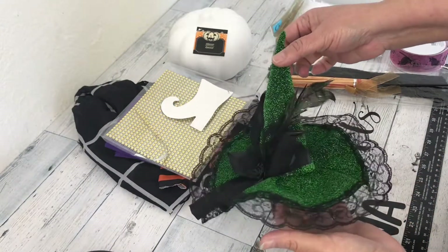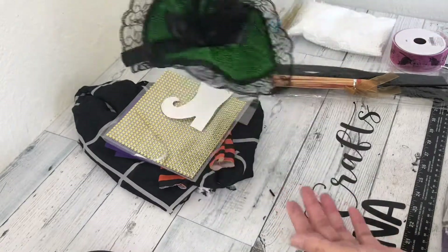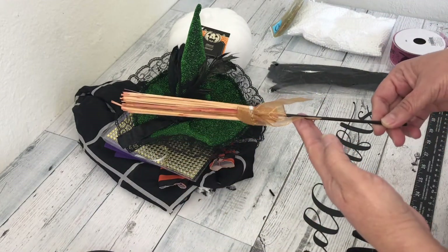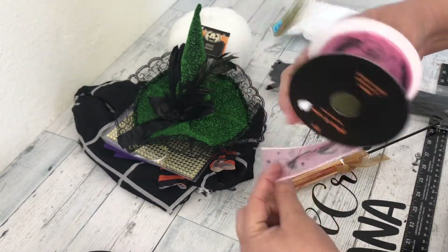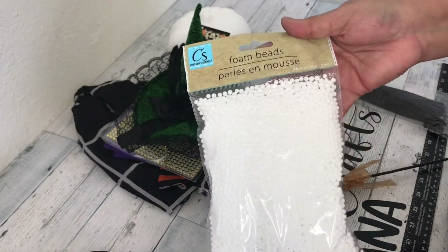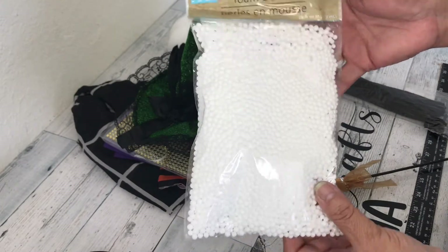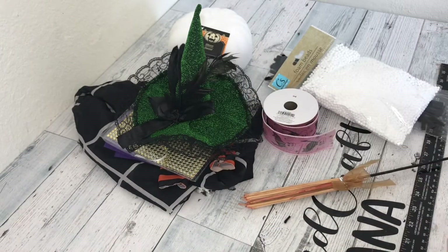I'm also going to be using this witchy poo hat that my daughter bought for me at Target — isn't it cute? I love it! One of these witch brooms that come in a set of three from the Dollar Tree, some ribbon because every witchy poo needs her cat, some chenille stems, and I'm going to be using these styrofoam balls. Now, these styrofoam balls can make a big mess, but we'll see. Oh yes, and don't forget the coffee — join me for a cup, won't you? Cheers!